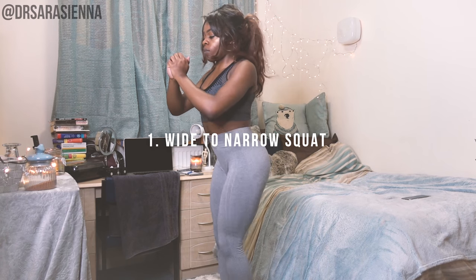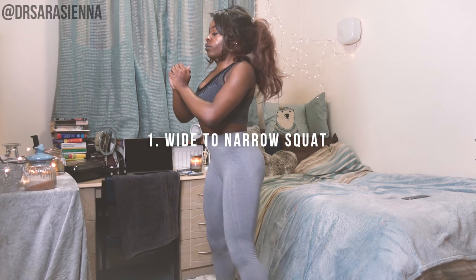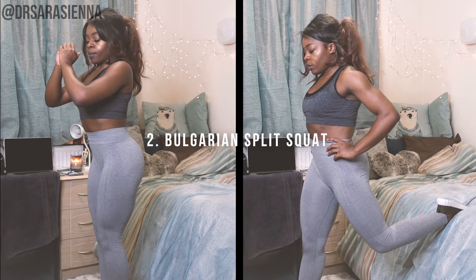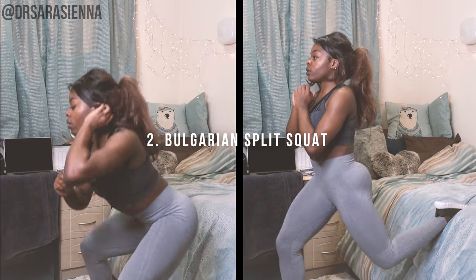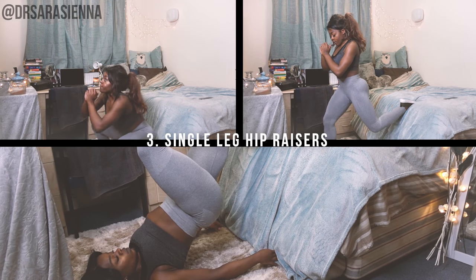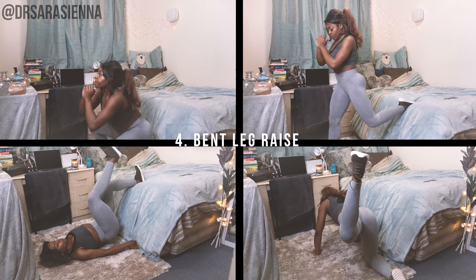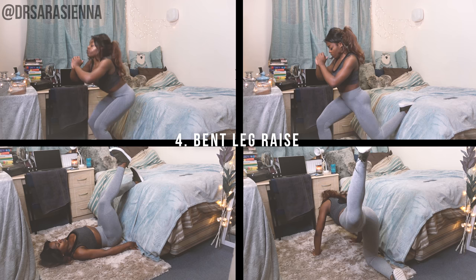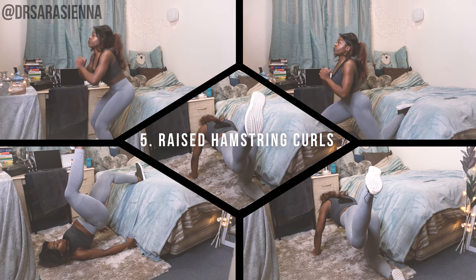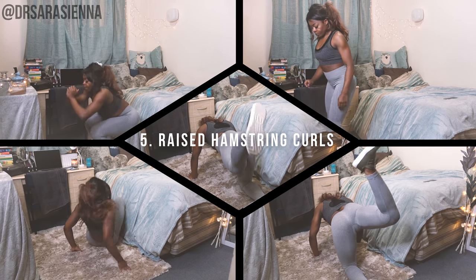So these are the moves we're going to be doing in today's workout. We're going to be doing wide to narrow squat — 20 reps. Next up, the Bulgarian split squat, 20 on each leg. Then after that, single leg hip raises, before moving on to the bent leg raises, which are great for your glutes. And then the raised leg hamstring curls. Five moves altogether — I'll talk you through all of them and we can do them together like friends.